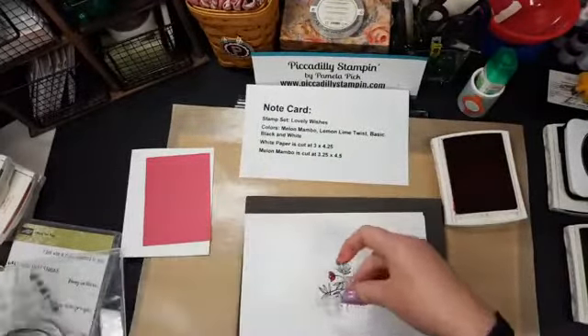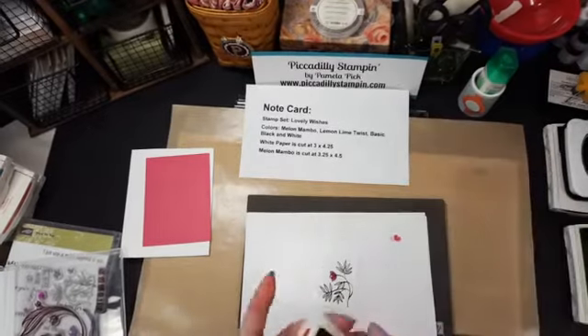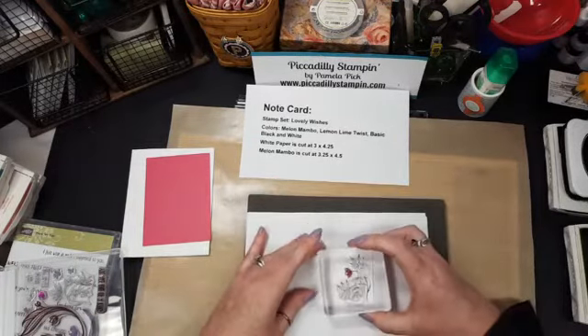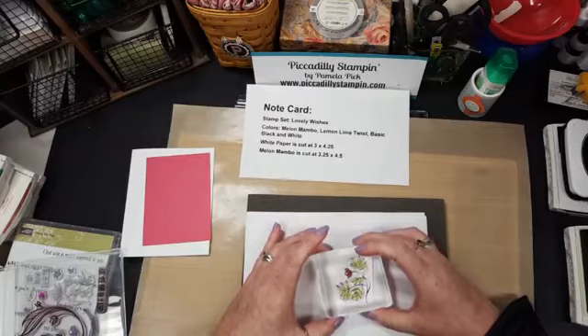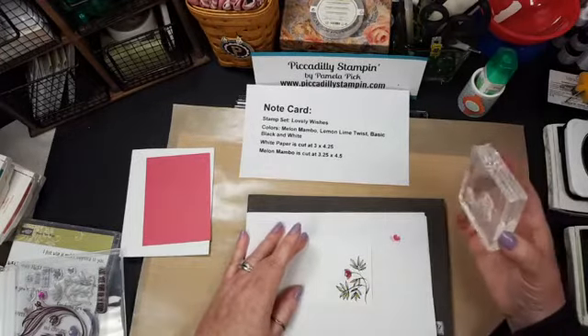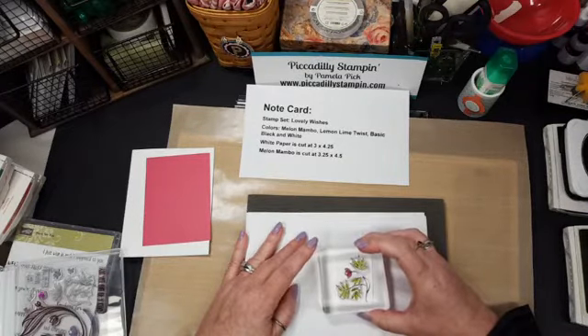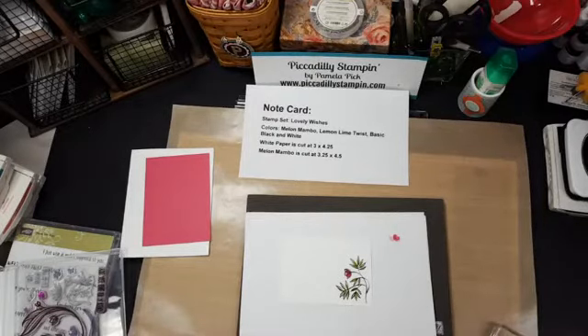There's a matching flourish stamp you can color in. I'm going to go back to my bigger block. Because you can see through it, it's great for placement. It doesn't matter if it's perfectly aligned because I'm going to stamp it again, moving it so it kind of looks like a watercolored image — you know, outside the lines. That gives some good color to it.